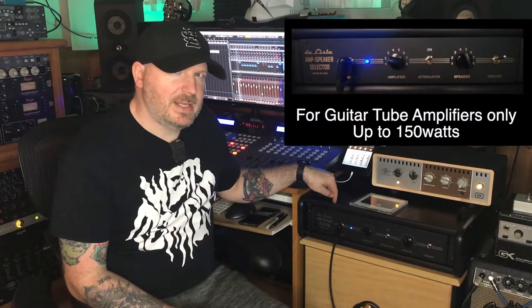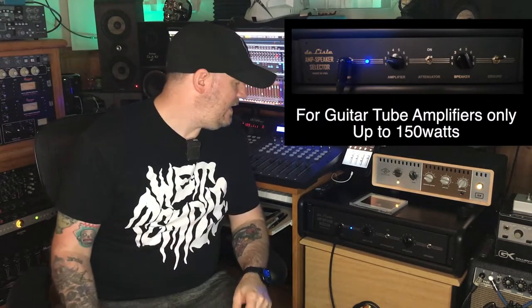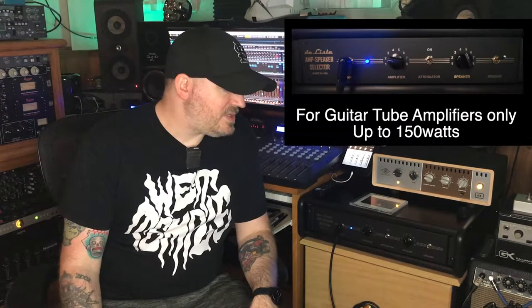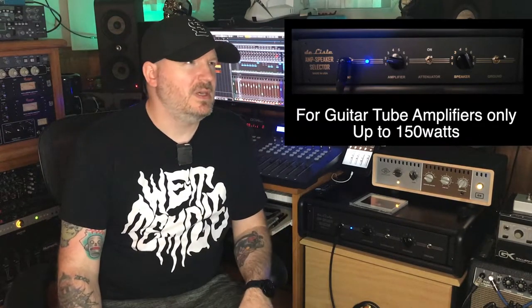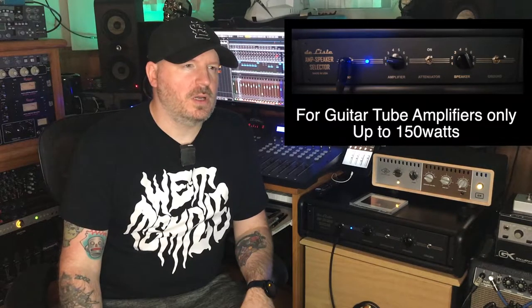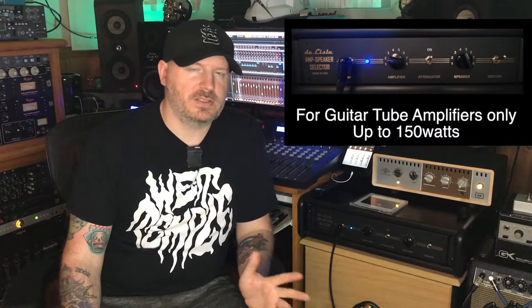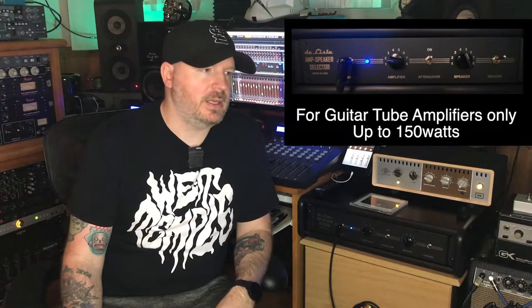Today we're going to talk about the Delisle — I think I'm saying that right, it's D-E-L-I-S-L-E — amp and speaker selector. The reason I wanted to do this video: about eight years ago I bought a four-by-four amp and cabinet selector switch from them and it worked flawlessly, no issues whatsoever. It's passive, no power needed.